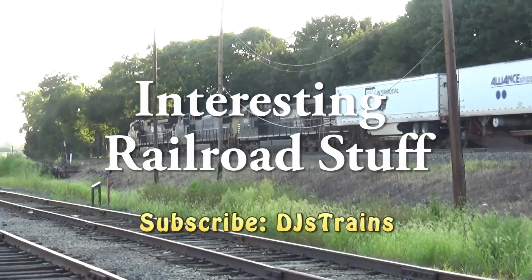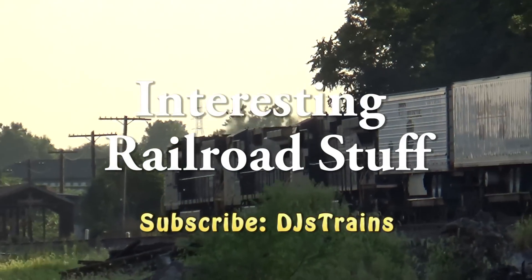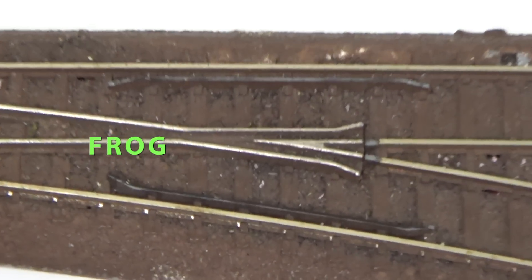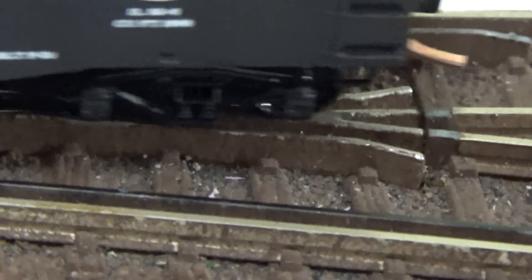Hey, this is DJ from DJ's Trains on YouTube, and I wanted to show you something you may not have known about that I noticed working on the railroad. On a normal switch turnout, you will have a frog — and I know it's a strange name — but it's used to guide the wheels to either the straight or the diversion track. It's a groove that allows the wheel flanges to move through this transition.